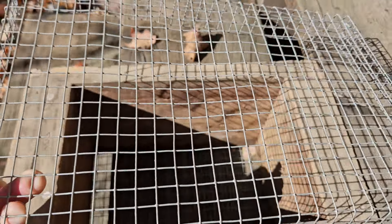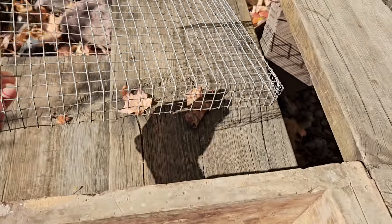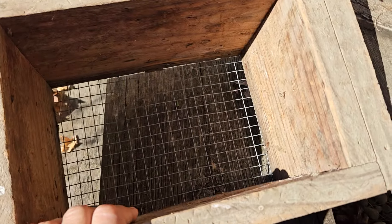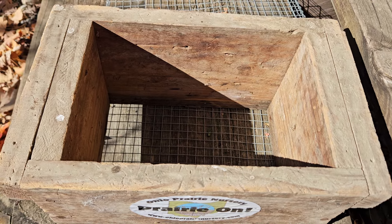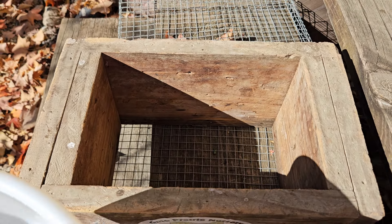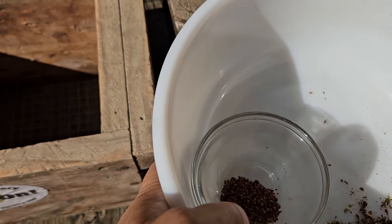I'm going to fill this with a well-draining potting media, moisten it up, and then sow the black cohosh seeds in there.